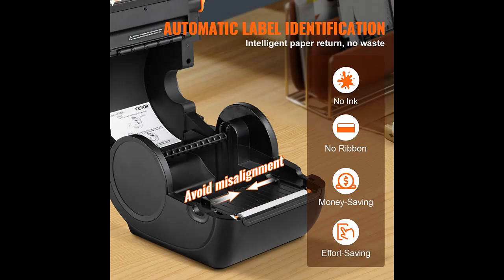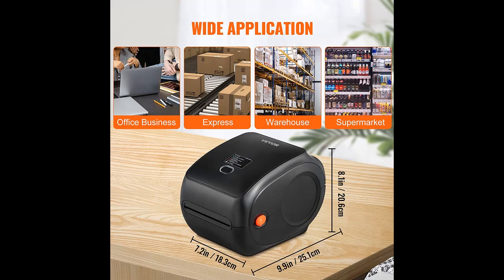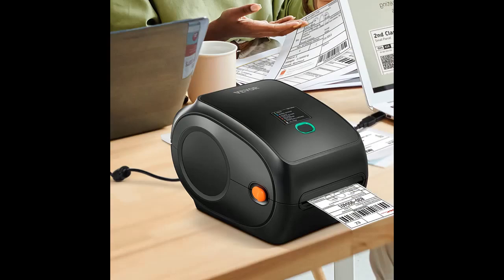No ink, no toner. Our Thermal Label Printer adopts the latest thermal technology to provide an excellent printing experience and save you money. It comes with 300 DPI high resolution, making it easy to identify small prints or labels with barcodes. There are zero white dots, and printing will always remain steady because of the high-tech ROHM thermal print head.